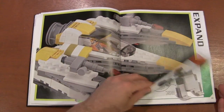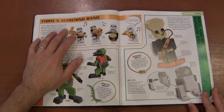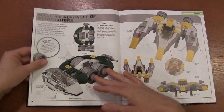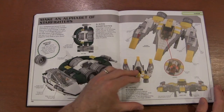Then we've got the expanded universe — how you can make your own stuff. Make a new type of alien, make those instruments from the band in Jabba's palace, and create different star fighters that maybe didn't actually exist, like the W-Wing fighter.